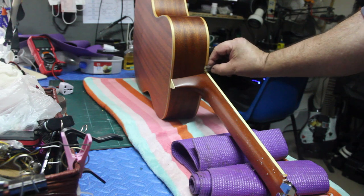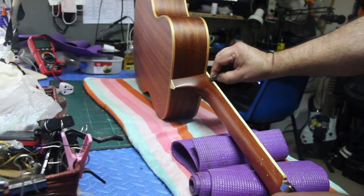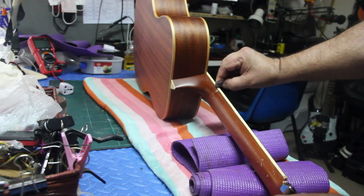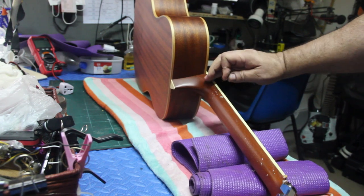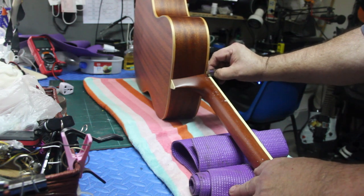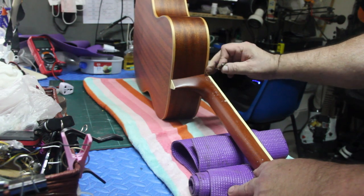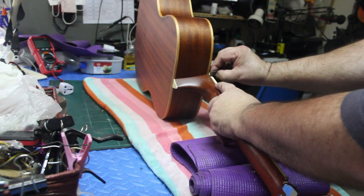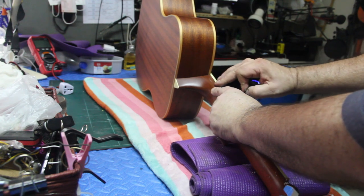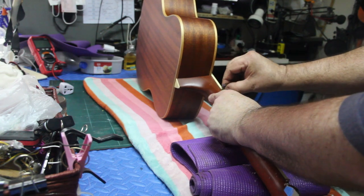After it dried, I turned it on its side and I could feel with my fingers where it's stretched from the heat — it's not even with the neck itself. So I'm gently coming over with a very sharp blade. I've been doing this a very long time and I have a very steady hand. I'm going over this very lightly, feather light, just to get any high spots — I don't want to scrape off the whole binding, just the areas that I can feel.